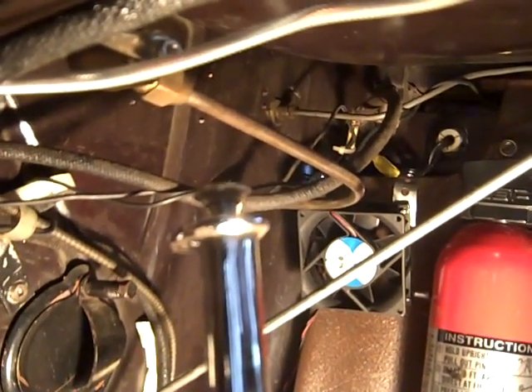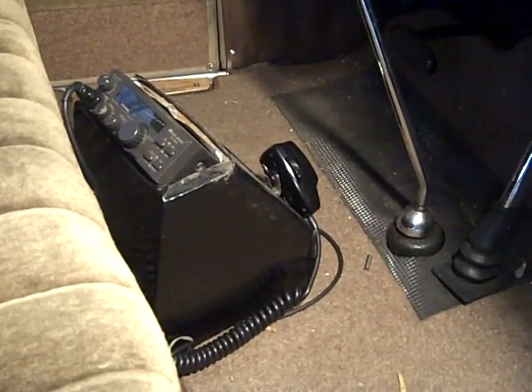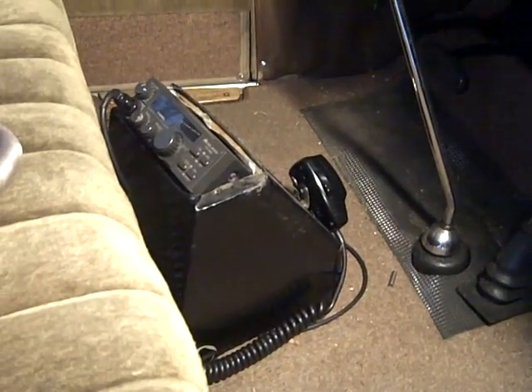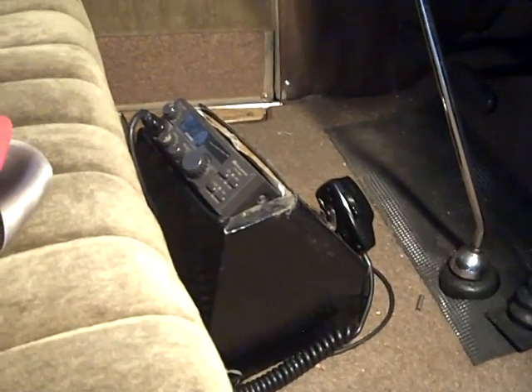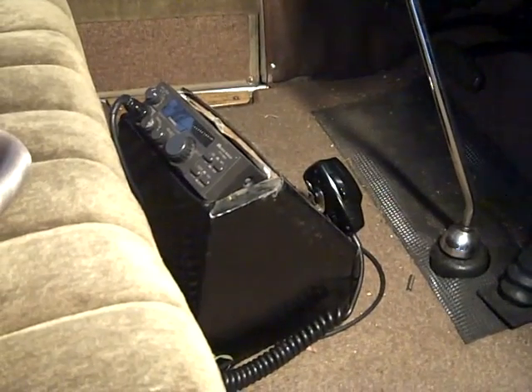Anyway, it's just something to do — add another thing to my Model A. To power my little fan, I just took 12 volts off my converter that I use to operate my radio. When my radio is on I have a 12-volt supply, and that allows me to fire up the fan when I want it. I have a switch in that circuit too.